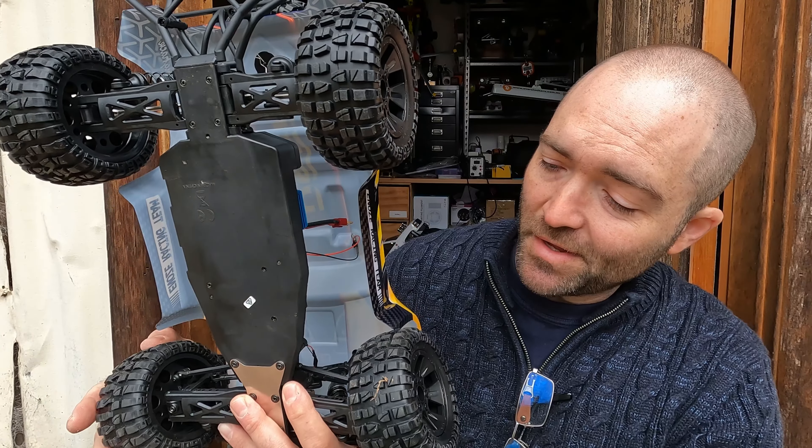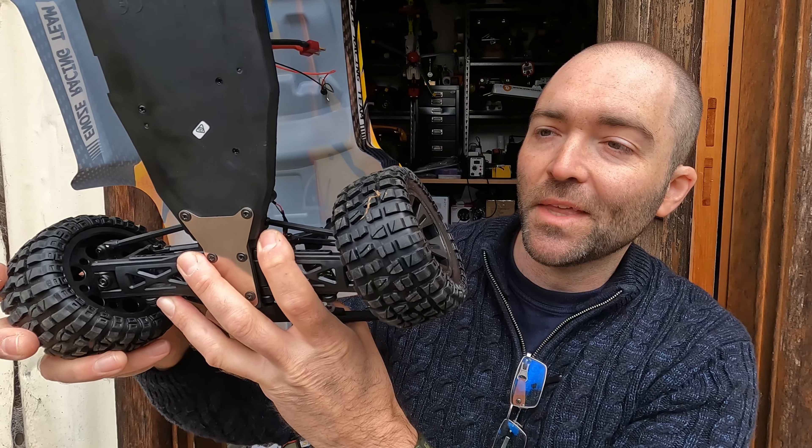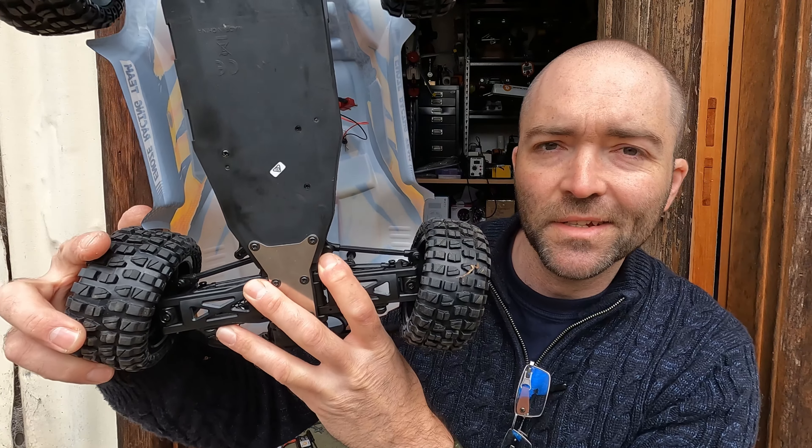I am going to have a few things to pick on. For example, out of the box you can't even steer very far without it impacting the body — that's a problem. The car still needs to do some basic stuff: it needs to drive, steer without grinding, and be reasonably stable. We've got a four-wheel drive short course truck here, so it needs to drive on a short course in four-wheel drive and survive a few battery packs. We'll take this out for a drive and see if it's worth your hard-earned, or if it's a better idea to save your money.